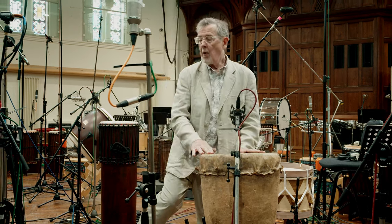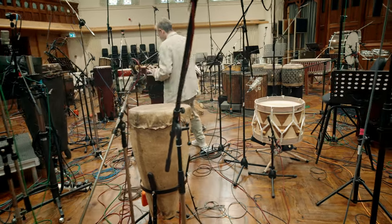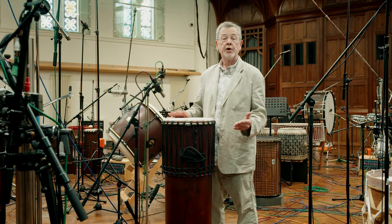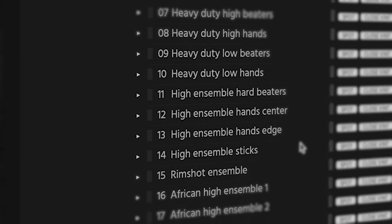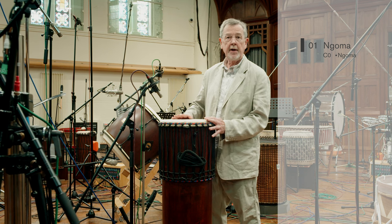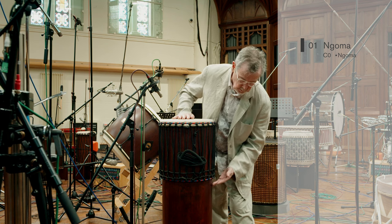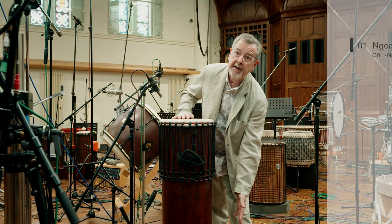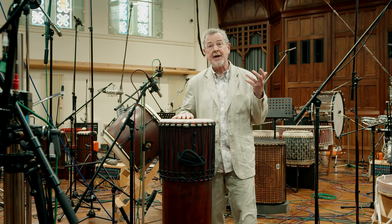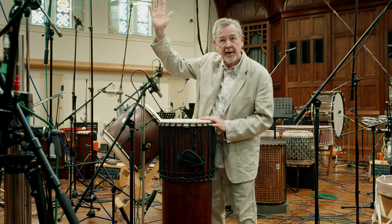Now we're going to something a lot more recent and modern in its conception. This is a modern version of a West African engoma drum — it's a little bit like a turbocharged djembe with this very highly tuned head, but it has a really deep resonating chamber underneath. You can actually hear the bass end bouncing off the floor and coming back at you, and hear the head bouncing off the roof of this wonderful church and coming back at you.